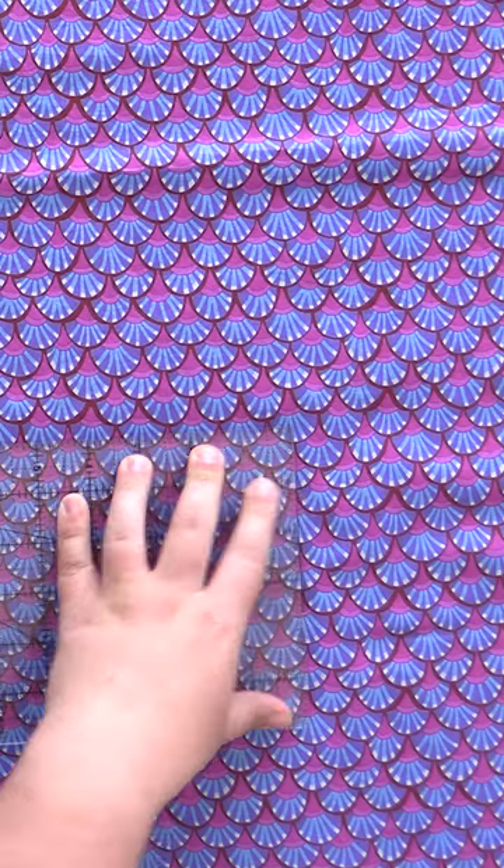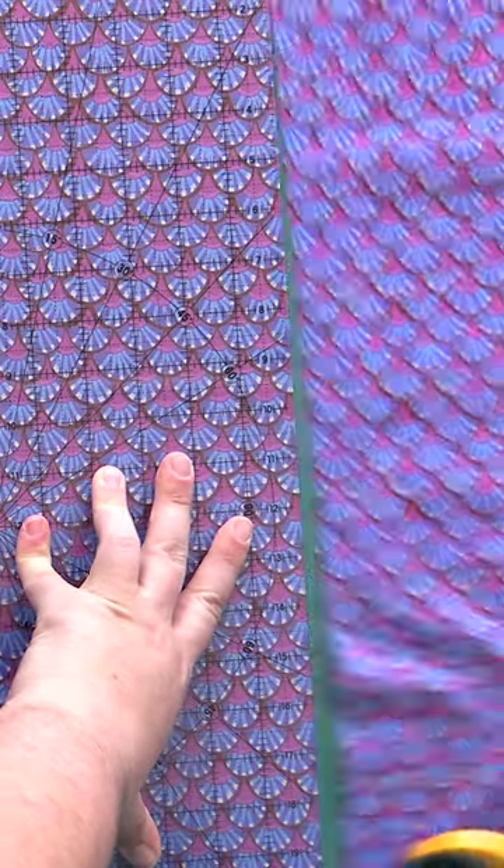Now that we have the length of our skirt cut out, we can just measure out the width and cut what will be the side seam. We are done cutting the outside of this. So if you are doing a lining, go ahead and do this exact same thing on your lining.